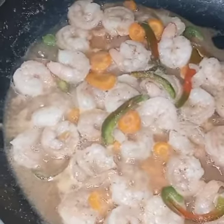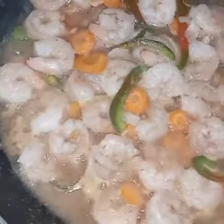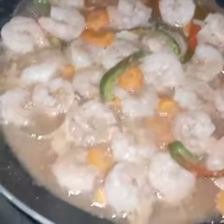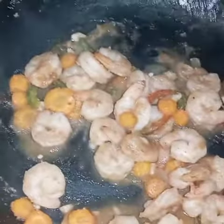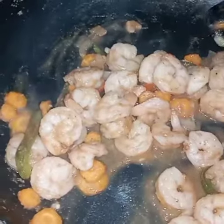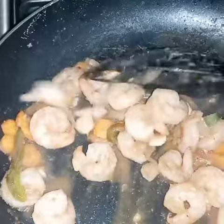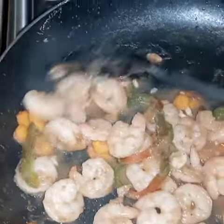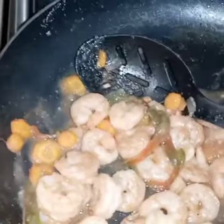It's simmering down — just leave it there for five minutes and then it's all ready to go. Look at how it's bubbling! I can't wait to eat this, it's so good. It's all ready — you can see all the water has dried out and it's super super soft and nice. I hope you guys try this recipe, it's really great!